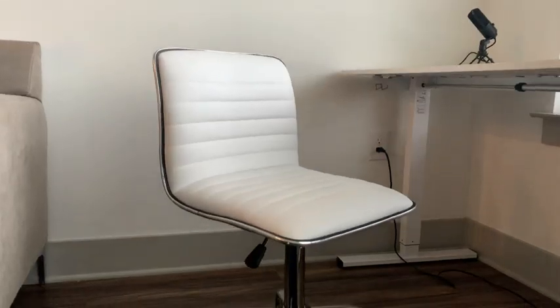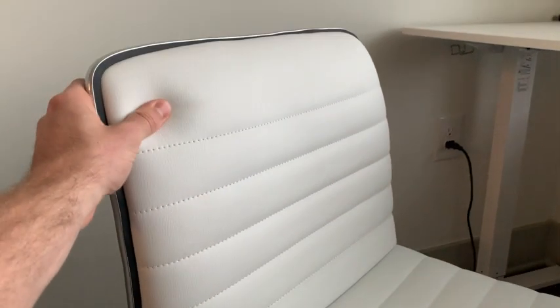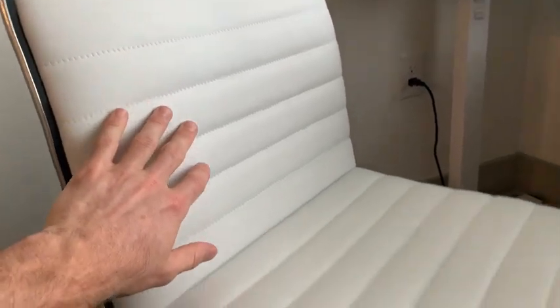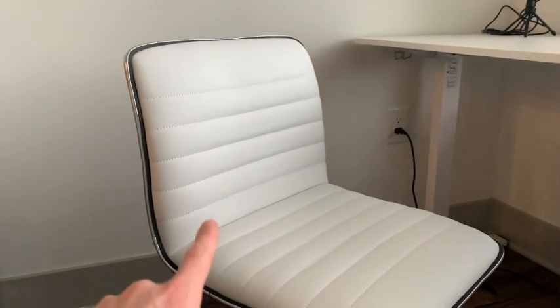Now let's go ahead and take a closer look at the materials up close. Starting with the seat, this is a very high quality leather that feels super comfortable. And as we can see there is a lot of stitching, so this chair should stay intact for a very long time.